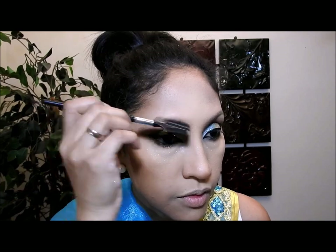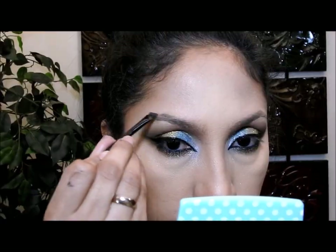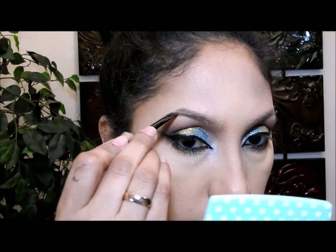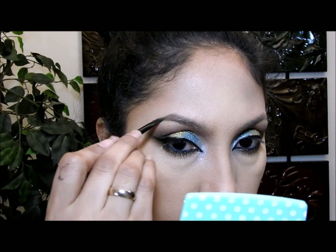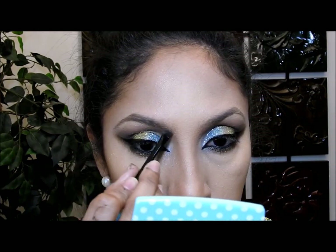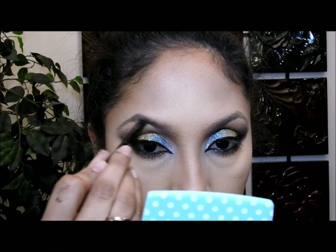Luego voy a hacer mis cejas. Primero las voy a cepillar para verificar que no haya ningún producto — ni base, ni polvo, nada. Luego voy a coger un polvo marrón mate y con un cepillito voy a empezar a poner ese polvo en los lugares de mi ceja donde no tenga mucho cabello. Pueden utilizar un producto en crema si prefieren; yo utilizo el polvo porque me funciona mejor.